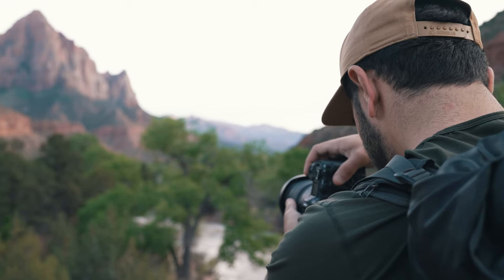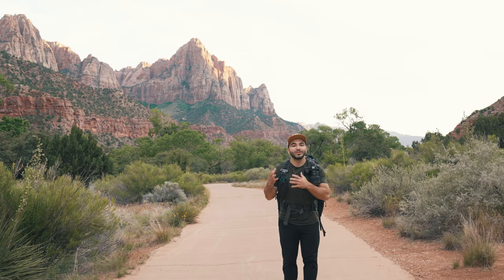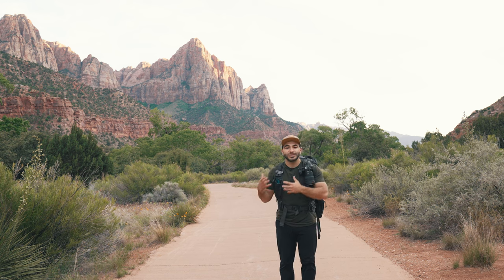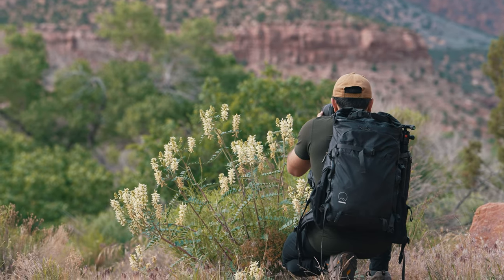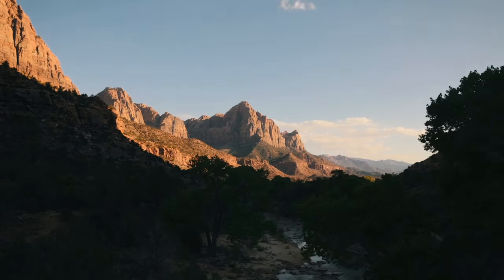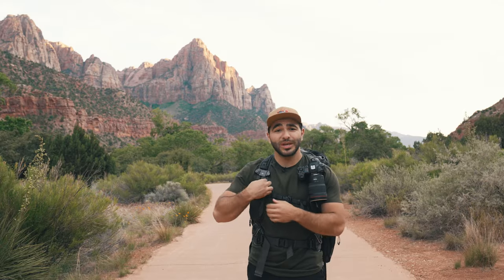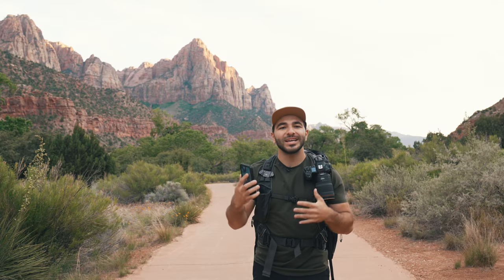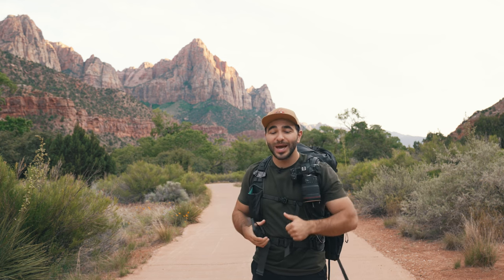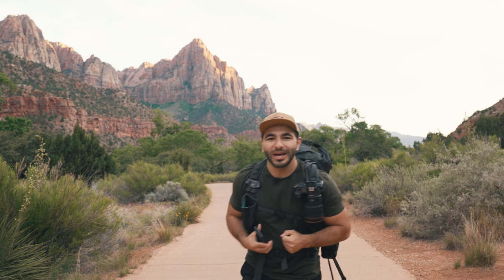Landscape photography and photographing water is all about slowing down the scene, being more intentional about the photos you're taking, experimenting with your composition and settings, and just working the scene overall — that's how you walk away with the best results. If you have any questions about the settings or gear covered in this video, let us know in the comments below. I just noticed on my PhotoPills app that the Milky Way is perfect for a very similar composition here in Zion, so me and the cameraman Matt are going to stick around until about 4am and explore the park. We'll see you in the next video.